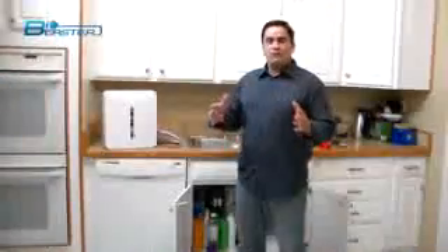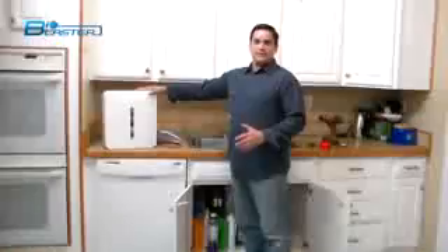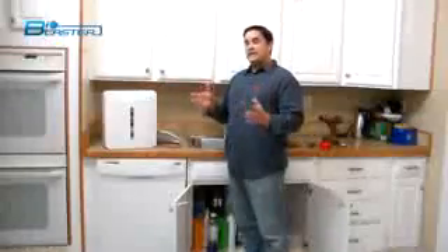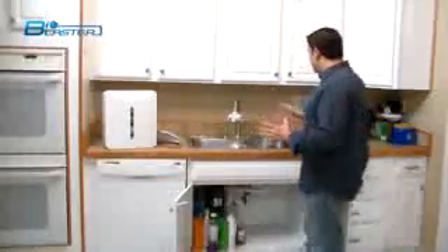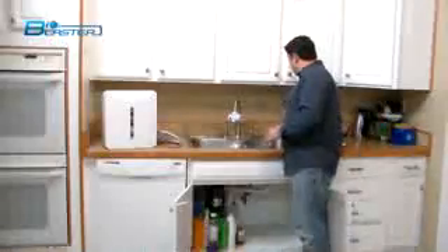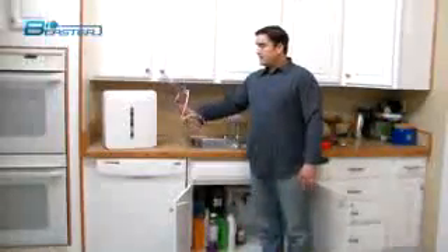Today we're going to go over the basic installation of our awesome new five-stage filtration. It's a real simple installation if you have a basic modicum of technical ability. If you don't have a sink that has a pop-out, we're going to show you how you can install this in a kitchen sink that does not have a knockout for a drinking water pump. So we're going to be installing this countertop fountain that comes with the filter system.